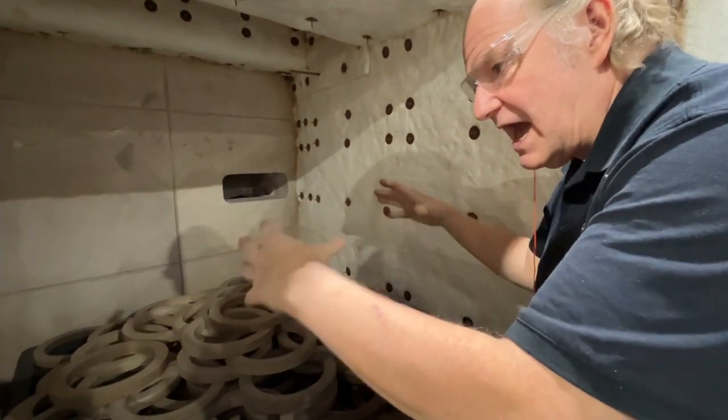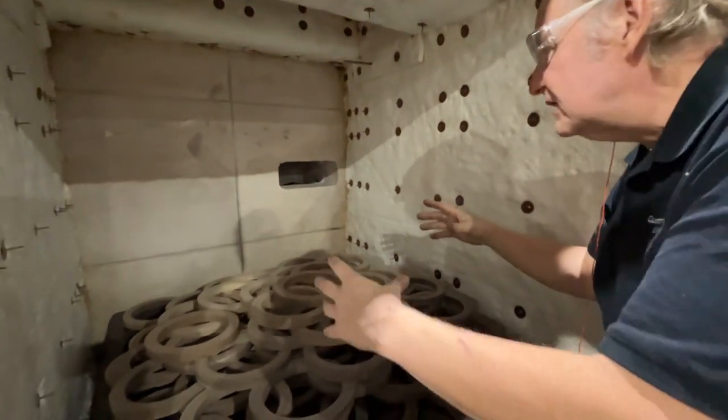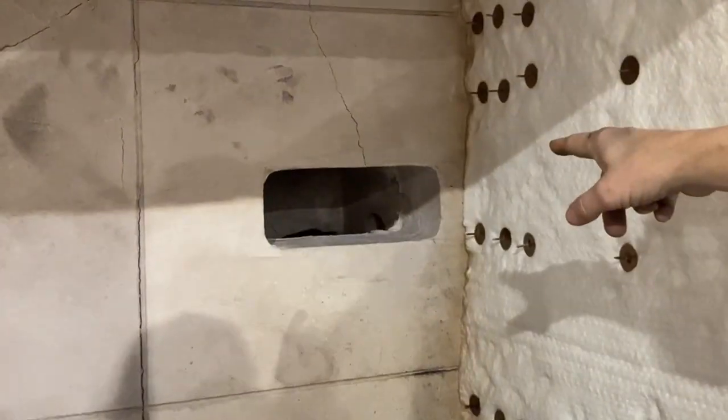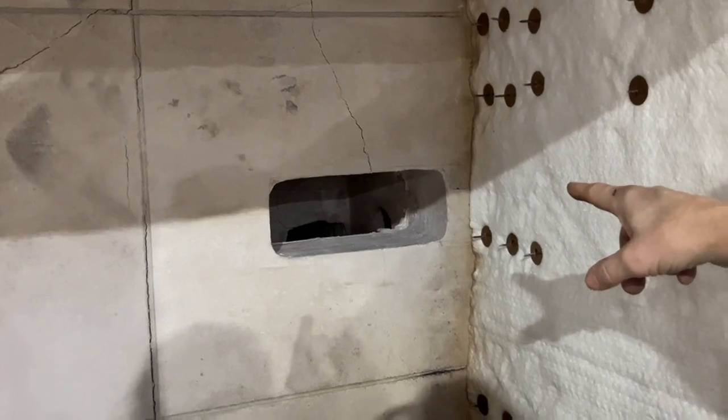What happens after the organics are volatilized in here is the fumes go through that little hole in the back over there, and that hole in the back leads to your afterburner or oxidizer chamber.